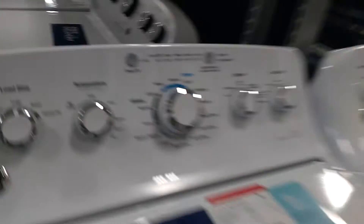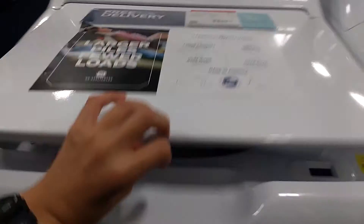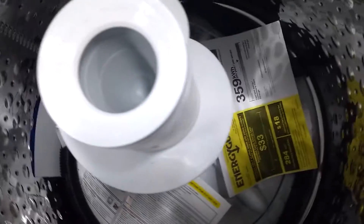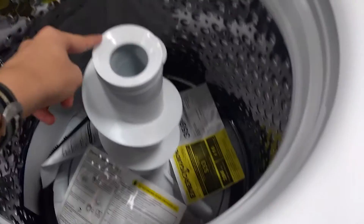Guys, I'm back with another one. So this is a GE — it's a top load washer and dryer. It's a traditional top loader. You can see, if you look inside, you got a stainless steel drum, similar to a high efficiency top loader, but you have the agitator in the middle, just like any old traditional drum.